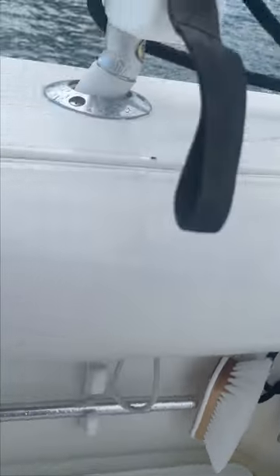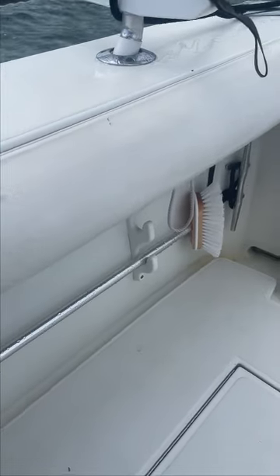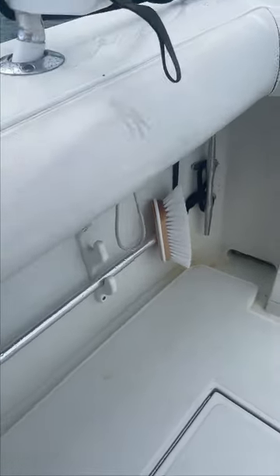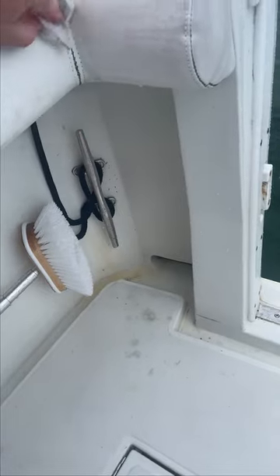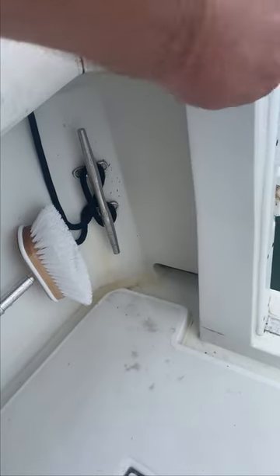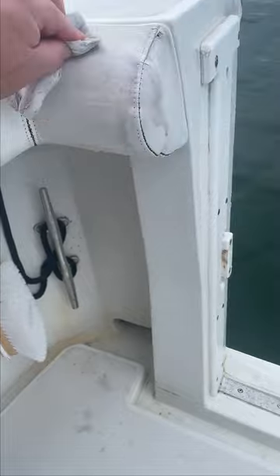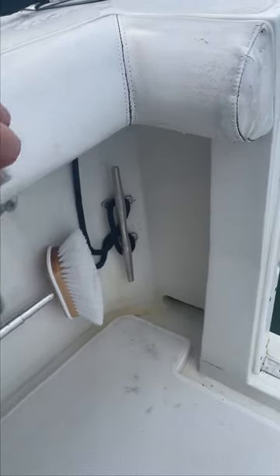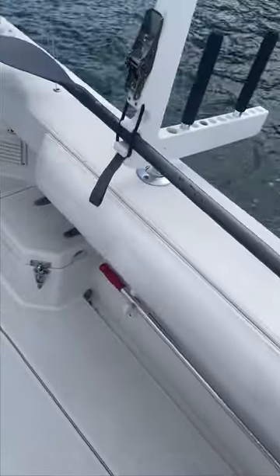What I like to do is take a magic eraser — I have one right here — and just give it a light brush all the way down to make sure it coats everything and gets into the seams. Then we'll go ahead and just rinse it off.